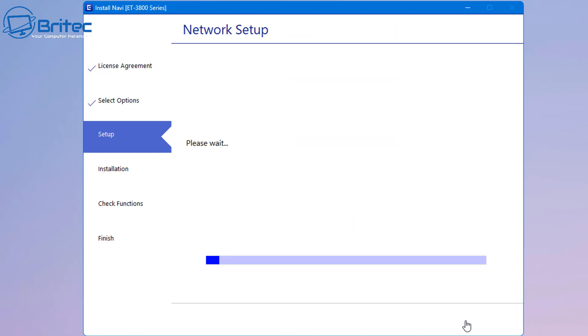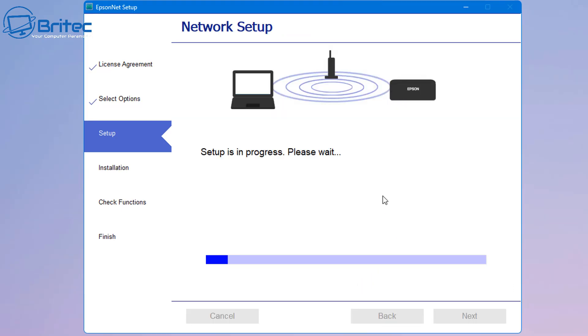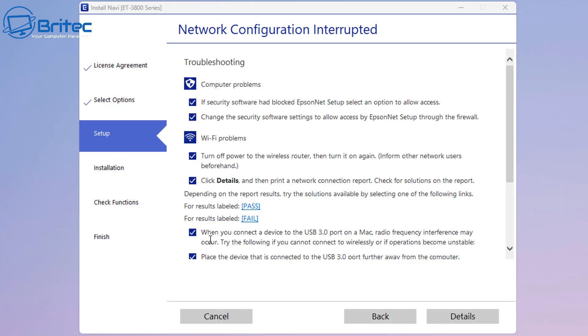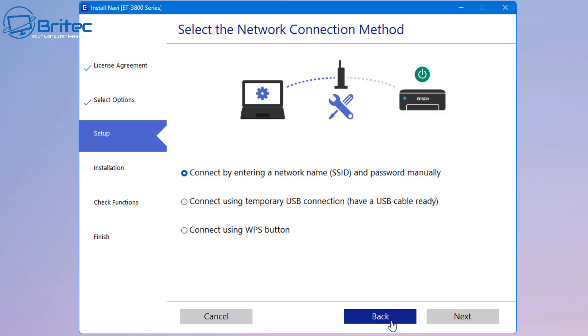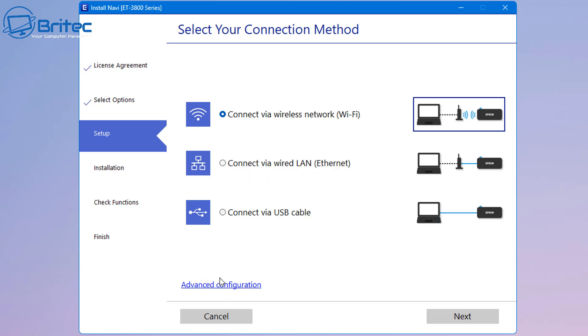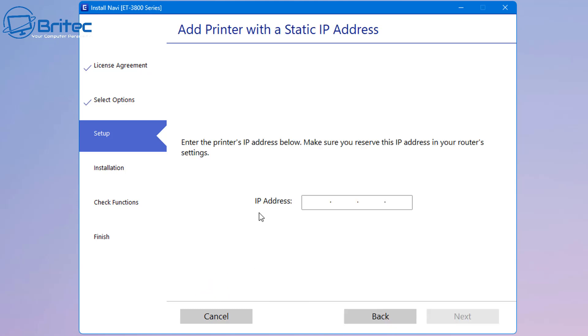Assuming you follow along, it'll go through and start setting up the network. It's going to scan the printer and the PC, and you can see here: printer not found - click OK and follow the on-screen instructions. I'm going to click the back button to show you how to get it working without the USB cable. It's going to check the environment again, and we want to go down to this area where it says advanced configuration, and you'll see an IP address field.